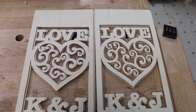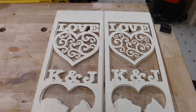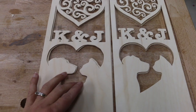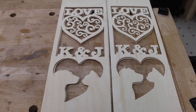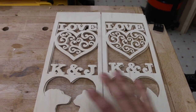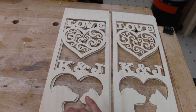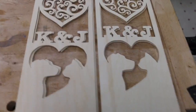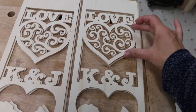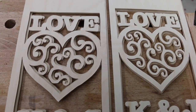Okay, moment of truth — which one was done on the CNC and which one was done on the scroll saw? My husband switched these around while I was out walking my dogs, and I wanted to see if I could tell the difference. The time was about the same: it took him eight hours because he couldn't do two at a time, and it took me about two hours. He had to do his in sections — this section, this section, this section. If you get close, can you tell the difference? Maybe.